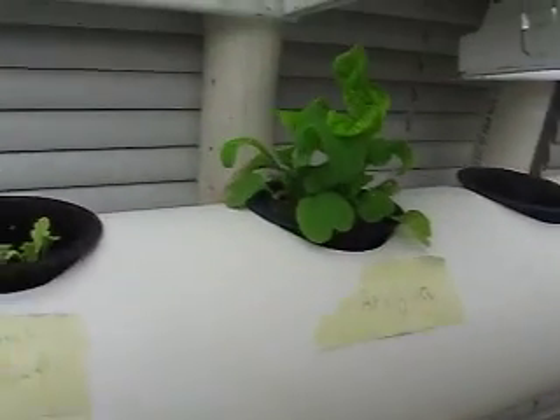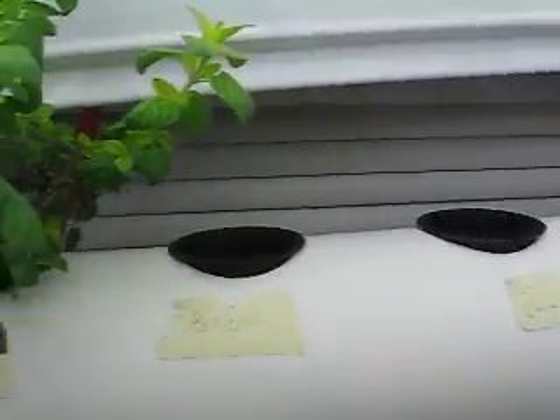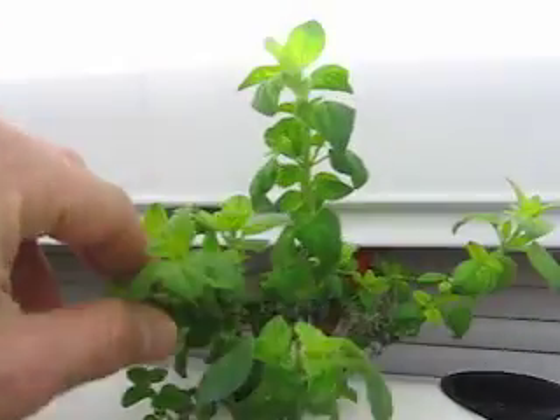Some red scallions. Some flowers. This is a ton of arugula. Some leeks — not bad. The oregano has gone crazy. I took a small cutting from outside and as you can see it's doing really, really good.